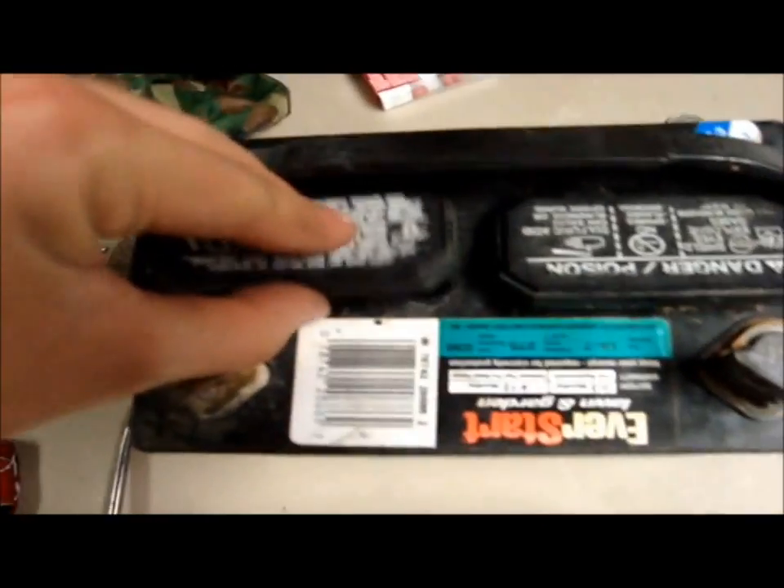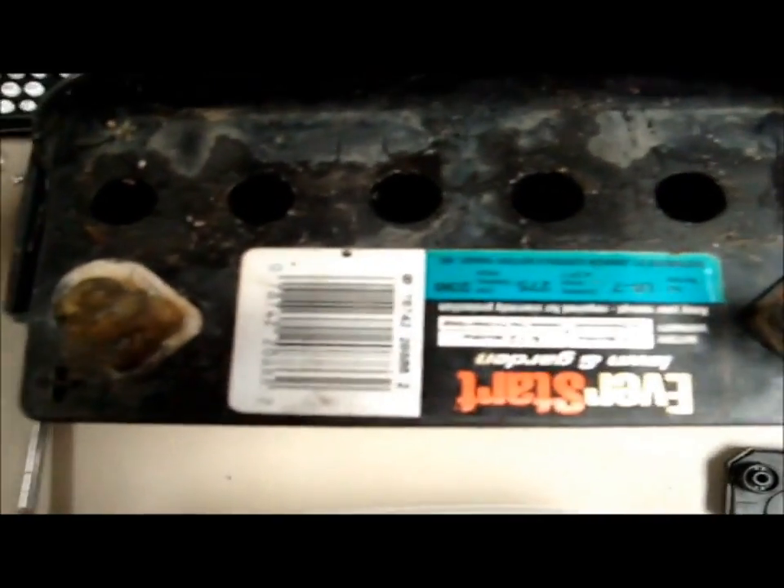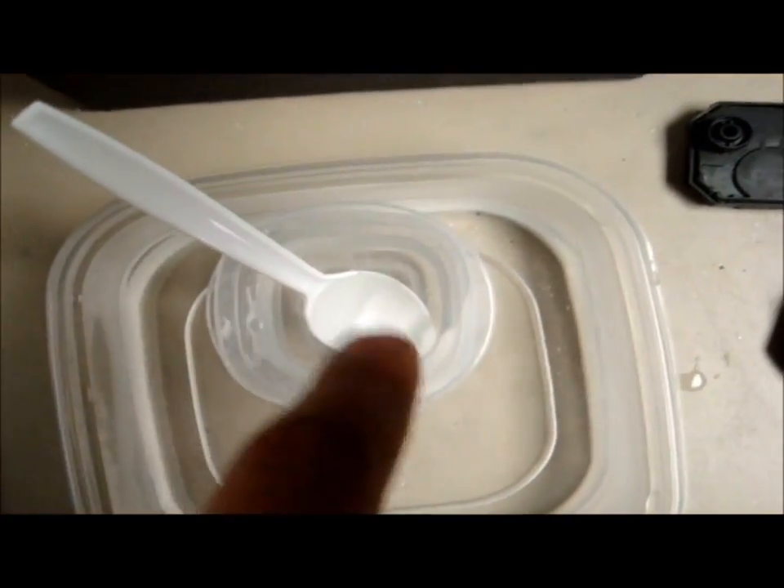The next step is pull these caps off — there's that one, there's that one, that one. And yes, I'm doing this inside my house. Down the side there are terminals. In here are the lead plates, whatever they're made of — there's that one, there's that one, that one and that one. As you can see, they're all low on this particular battery. They should be fuller than they are, but they aren't.